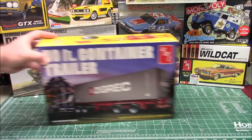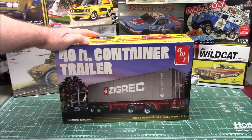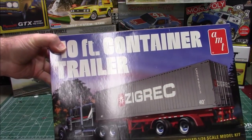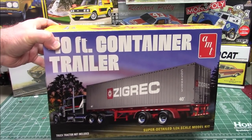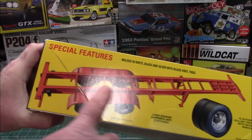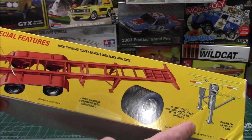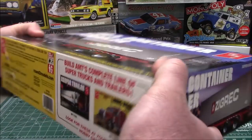From AMT, a reissue of the Italeri kit — 1/24th scale 40-foot container trailer. This is going to be an outstanding accessory to the Italeri tractor that I built a while ago. This thing has got a lot of detail on it — it's got the detachable container, it's got the wheels, and it's got landing gear that you can actually set as you want, so you can have it hooked up to a rig or standing on its own.